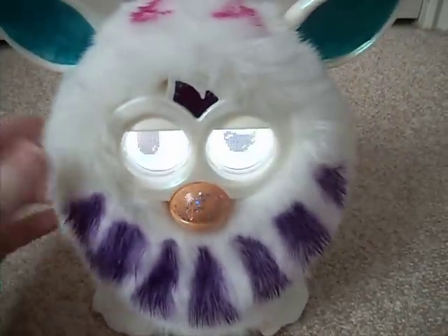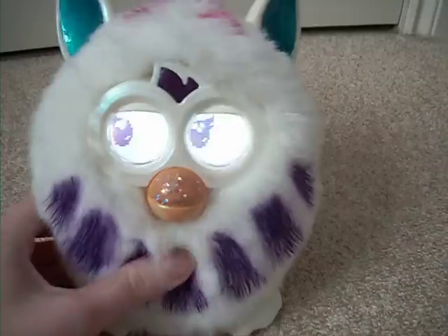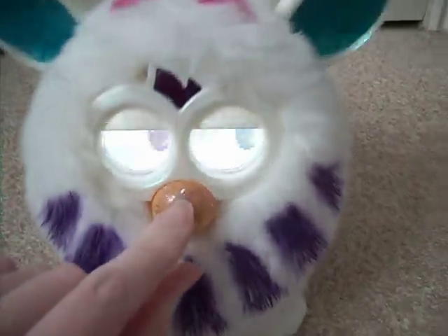And then I used a fabric marker to paint around here. And this here on her beak is nail polish as well.